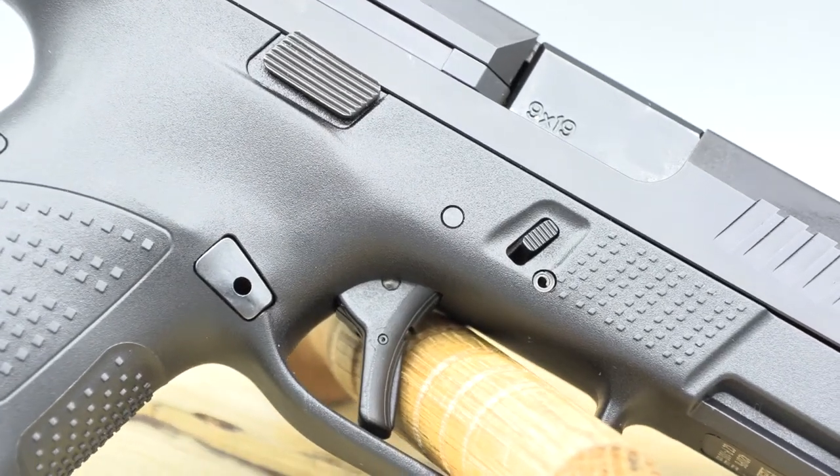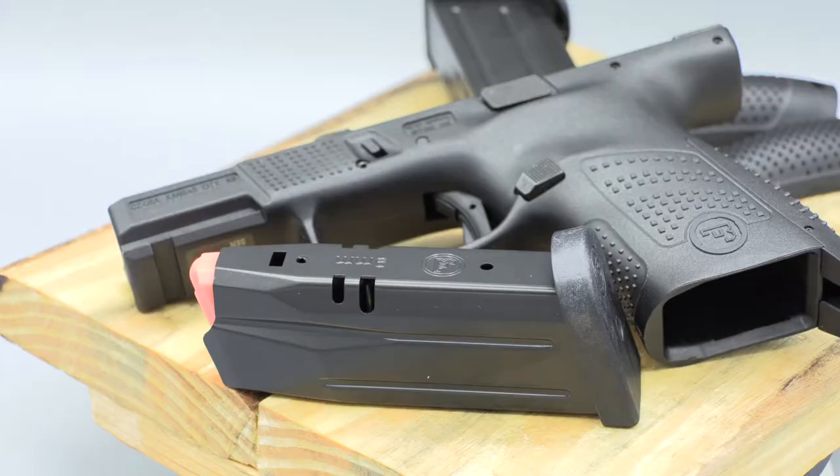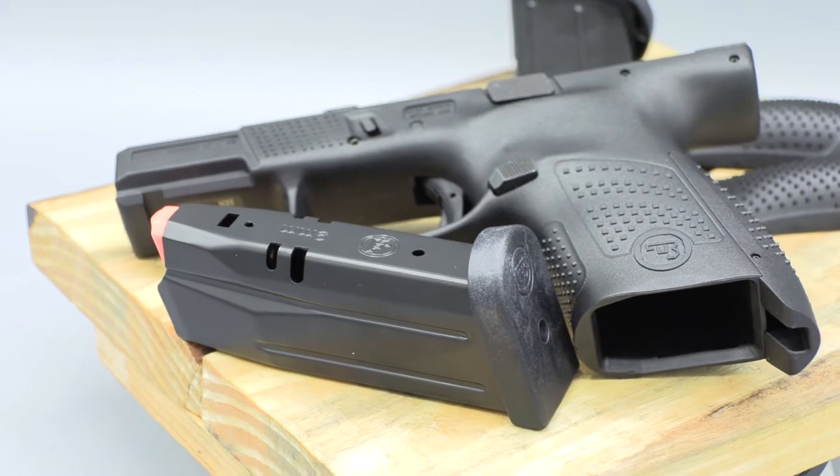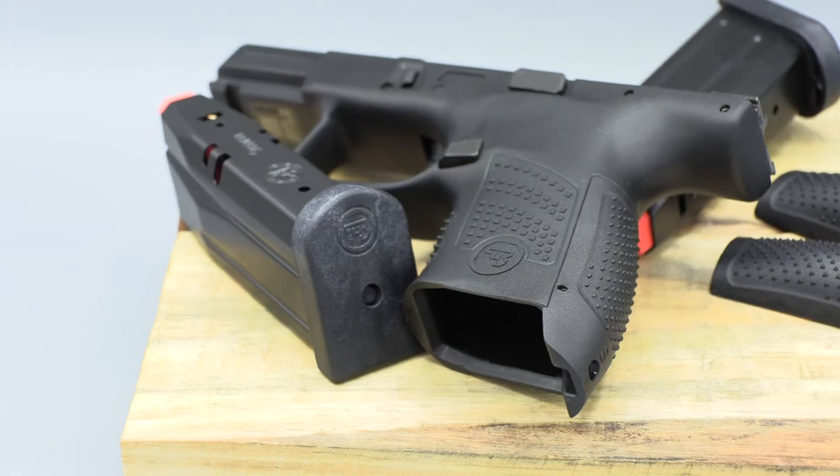The semi-flat trigger has around a five-pound trigger pull but feels fantastic with a short tactile reset. The P10S comes with two 12-round magazines, two extra backstraps for different hand sizes, a bore brush, a rod, as well as a hard case.